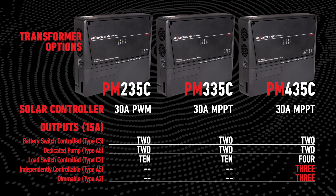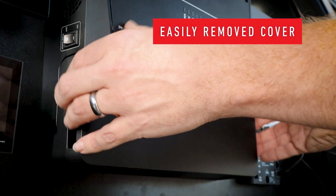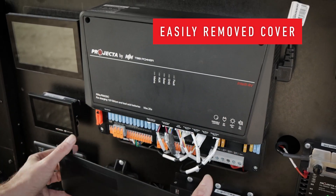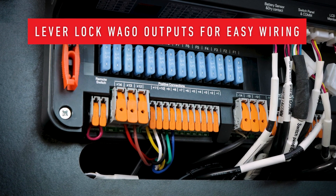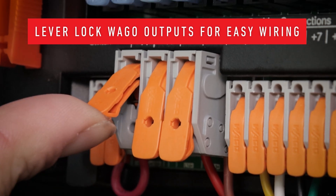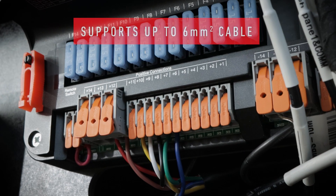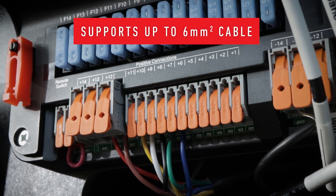All power management units come with a cover to hide any unsightly output cables, which can easily be removed. With the cover removed you can see the lever lock WAGO outputs. These make installation and wiring easier than ever, and these terminals can accommodate larger cables up to six millimeter square.